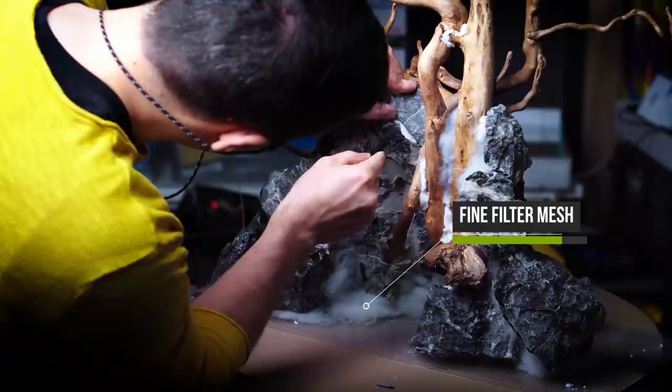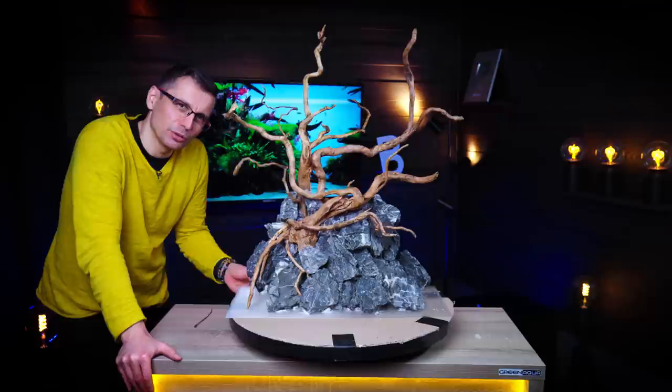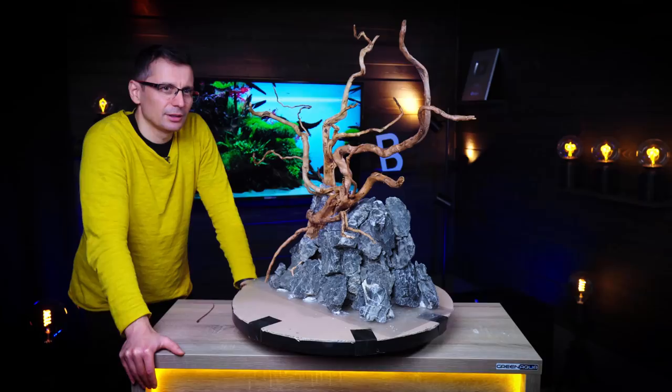I use the fine filter mesh to cover the holes, because the whole chamber will actually be filled with ADA PowerSand Advance and ADA Amazonia Version 2. I'm pretty sure the tank will look similar to the tank that I built, and that Matti and Ozzy have built many years ago. Aron, is this looking similar to the tank I built in the Ford AE5? A little bit similar, but not the same — not the same.